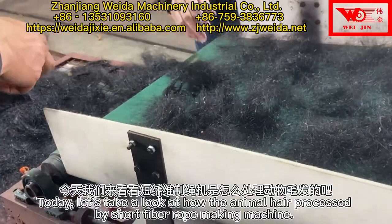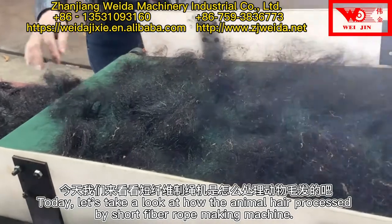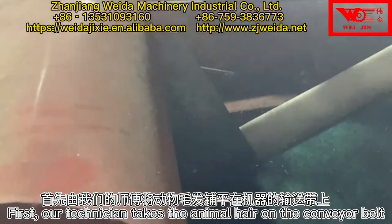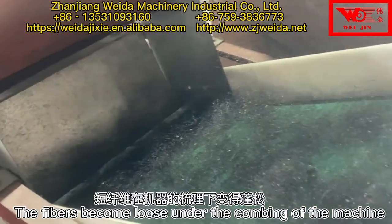Today, let's take a look at how animal hair is processed by a short fiber rope making machine. First, our technician places the animal hair on the conveyor belt of the machine. The fibers become loose under the combing of the machine.